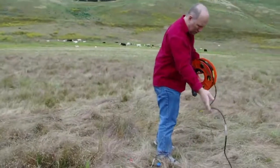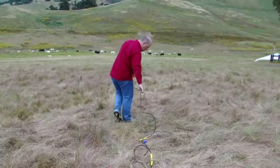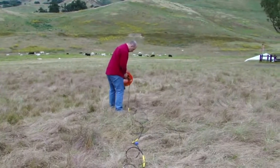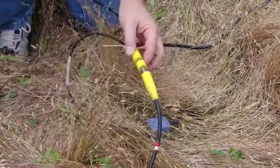The cable which connects the geophones to the seismograph is known as a spread cable and is laid out by walking down the line, making sure that the connectors which mate to the geophones — visible here in yellow — are placed on the ground next to each geophone. The geophones are connected to the spread cable making sure that the correct polarity is observed at all times.